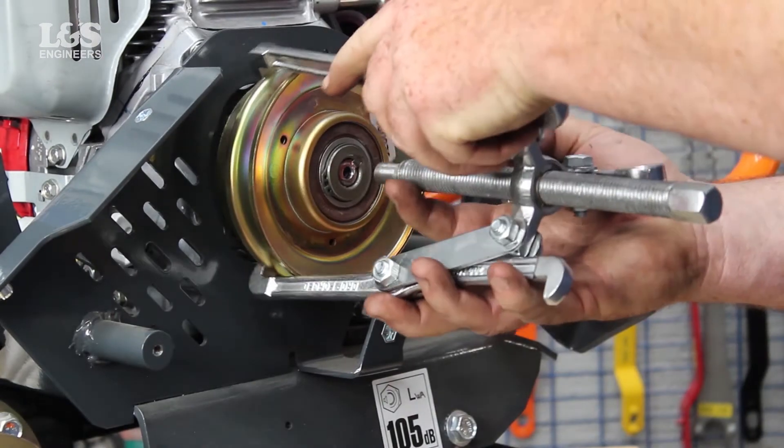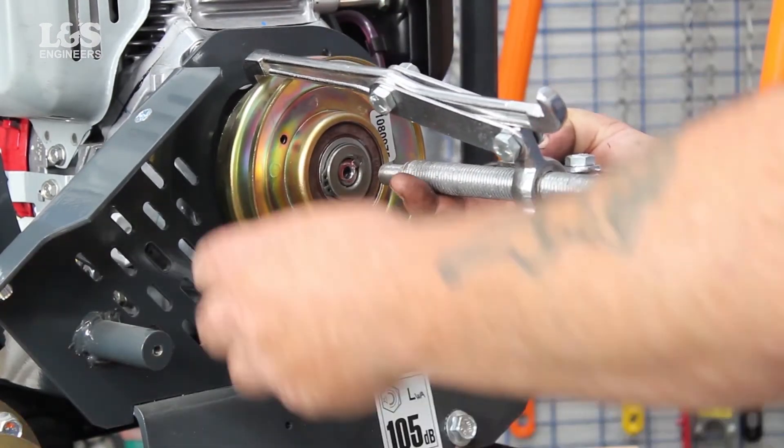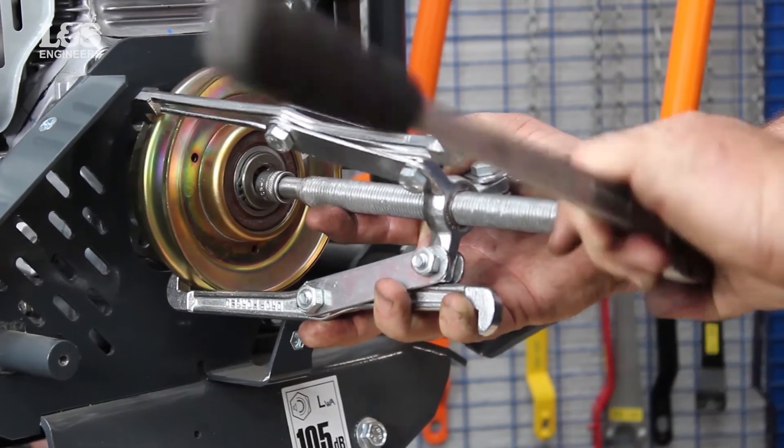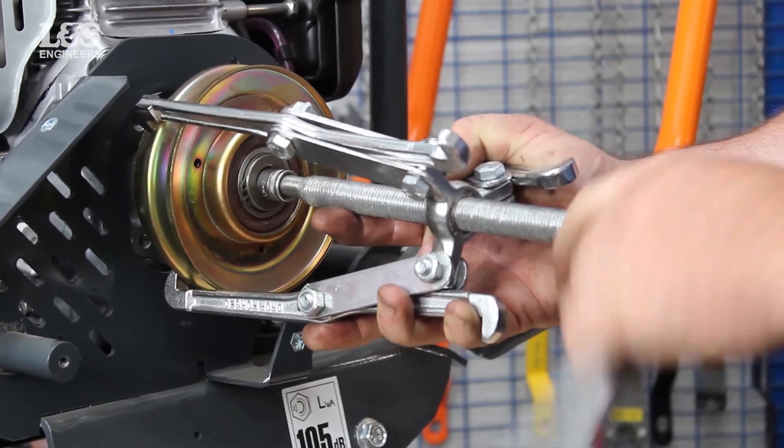Get your bearing puller and place it around the clutch. Tighten slightly so that the bearing puller is in place. Using a ratchet and the appropriate sockets, slowly tighten the bearing puller until it releases the clutch off.